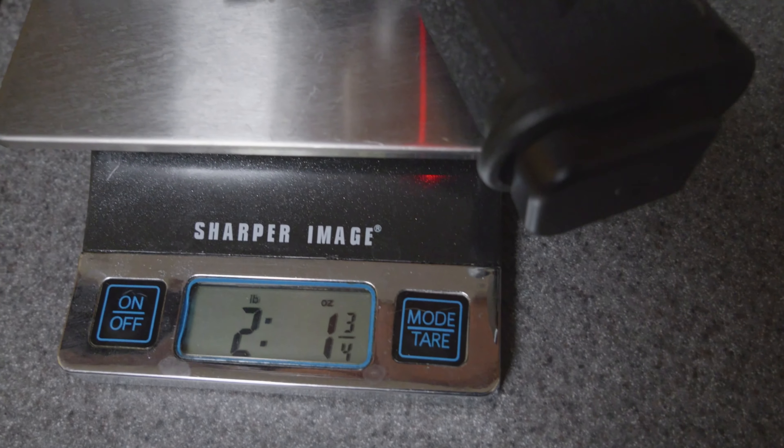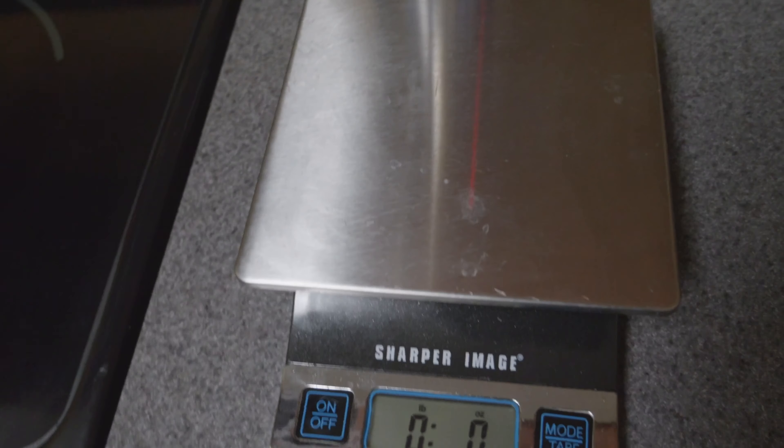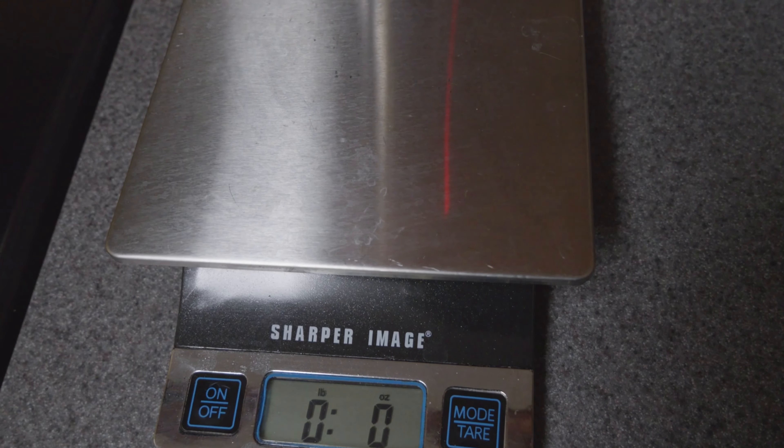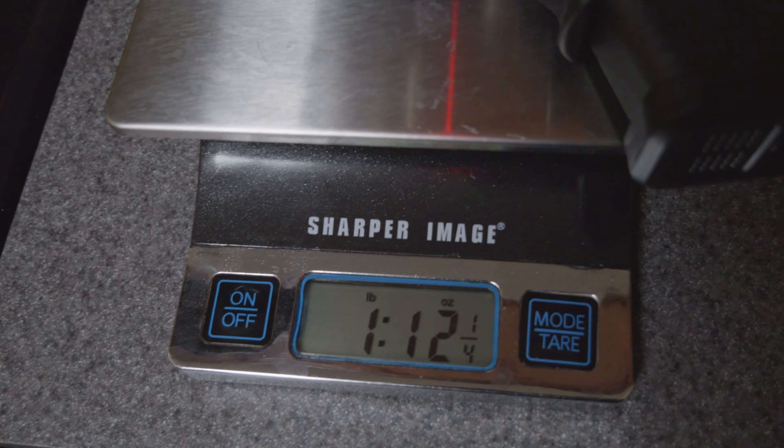Got our scales ready. First up — all of these guns are loaded, just so you know, this is what it feels like when I carry them. The Staccato C2 Limited comes in at two pounds five ounces. The Staccato CS loaded: two pounds one ounce. And for comparison, the Glock 26 in the Terran Tactical Innovations custom carry configuration with a 15-round magazine: one pound 12 ounces.